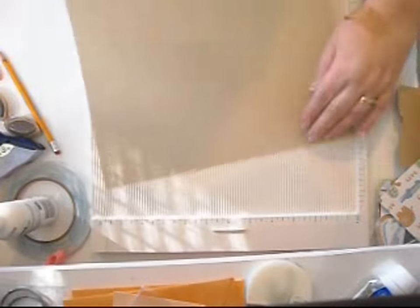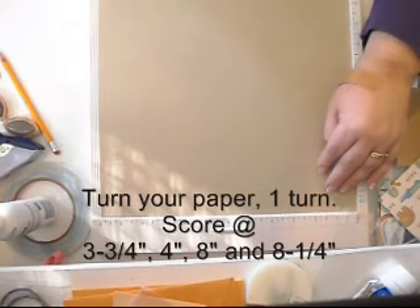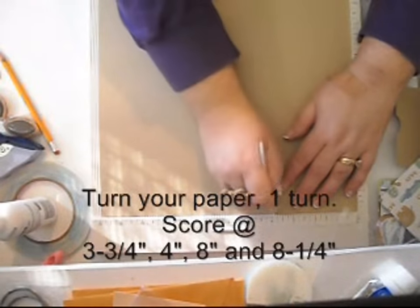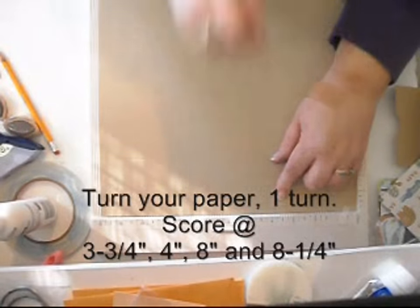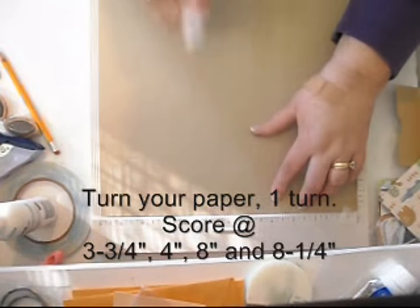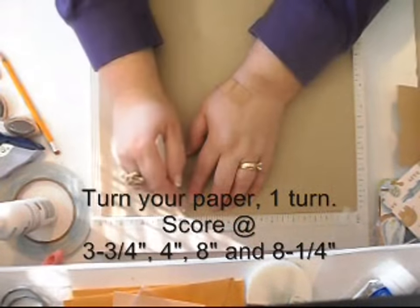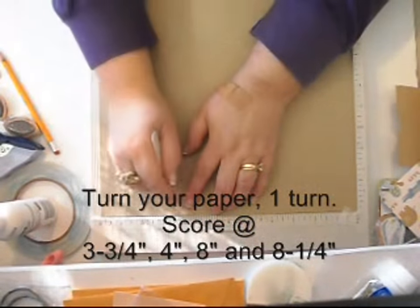Now turn your paper the other way — the other direction, one turn. Now you want to score in four places. Score at three and three quarters. Do that twice — three and three quarters and four inches, which is only one quarter farther. Then all the way down at eight inches and eight and one quarter inches.